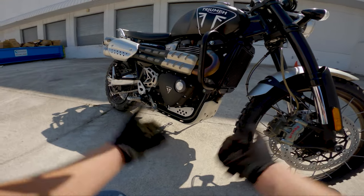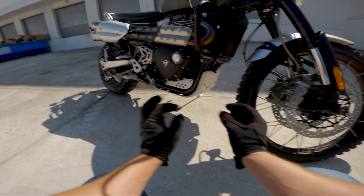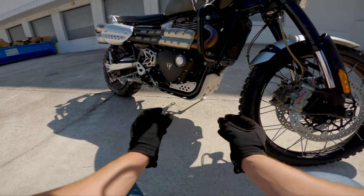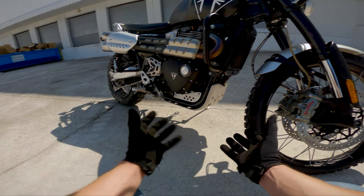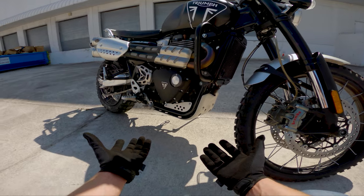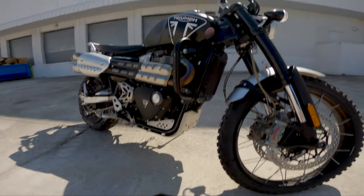It's overall an easy bike to work with, and I think that's because the bike is big and tall, giving you a lot of ground clearance. There aren't a lot of specific tools or special sockets you need to access the parts on the bike.